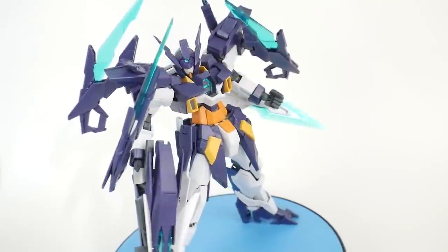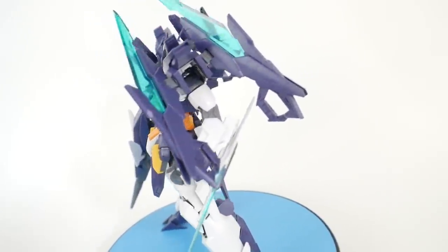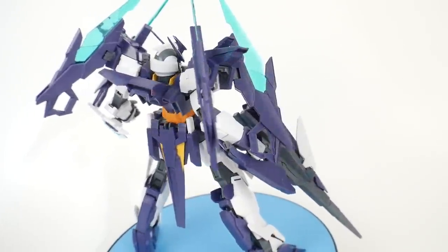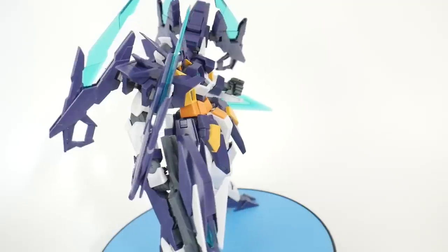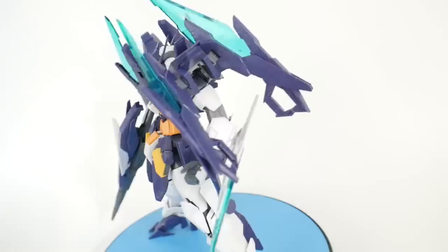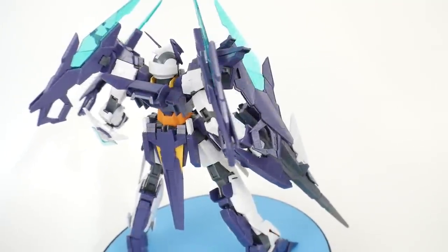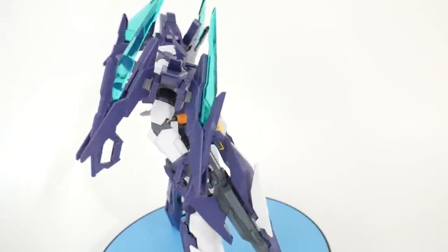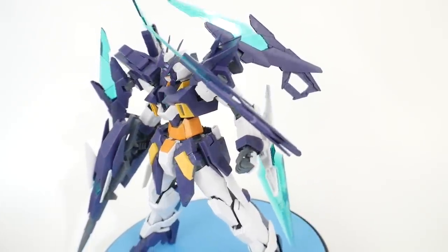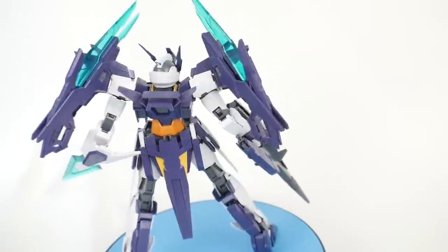Hello YouTube, it's Krosama. Today from the Build Divers line we have the Master Grade Gundam AGE-2 Magnum. This is a newly released kit that came out last weekend and there hasn't been much hype around it — probably because the Master Grade Dynames just released and overshadowed it. Regardless, I picked it up because the AGE line is one of my favorite lines in both High Grade and Master Grade. So is this kit going to be a revamp that brings fresh new air to the AGE line? We'll find out in the review.